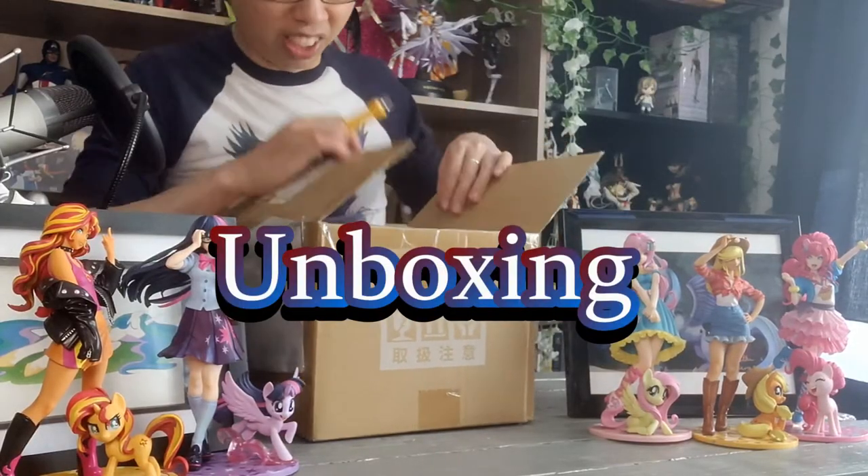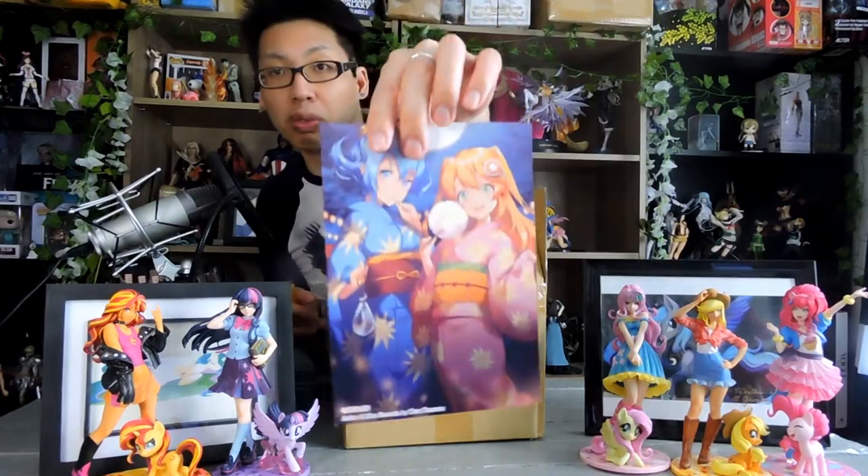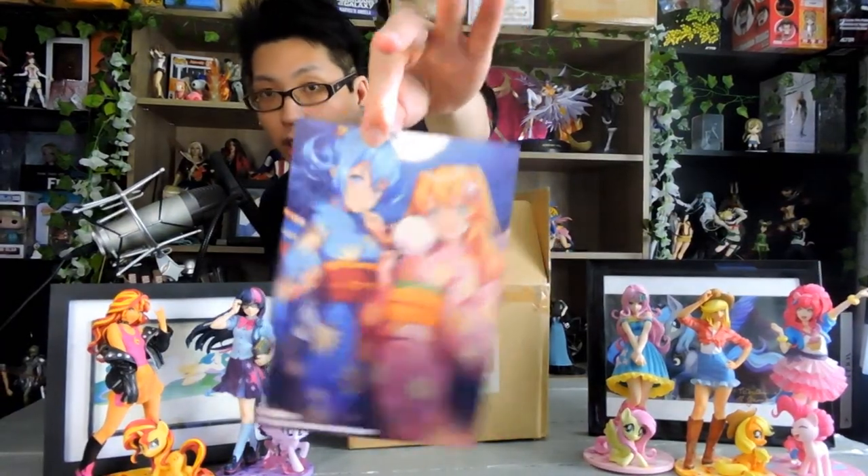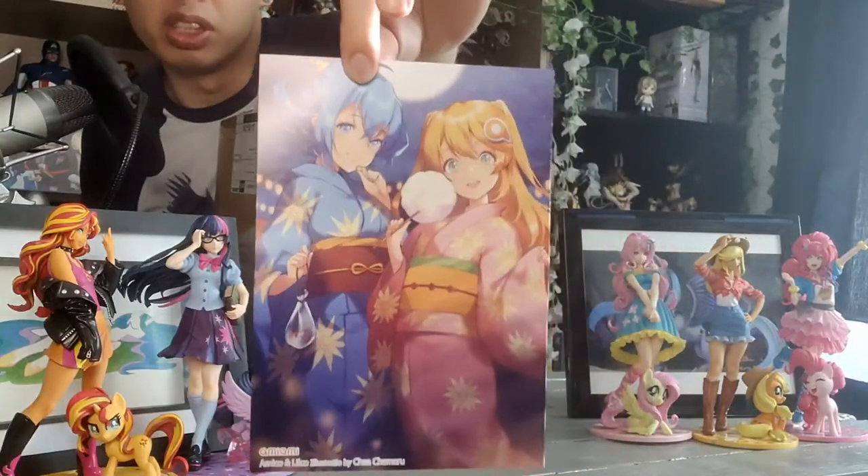That's like five weeks of pony now. Okay, so once again we have AmiAmi. This one is the same picture as the one before, which is just the Yukata image for the Spring Festival Matsuri. So, there's that.